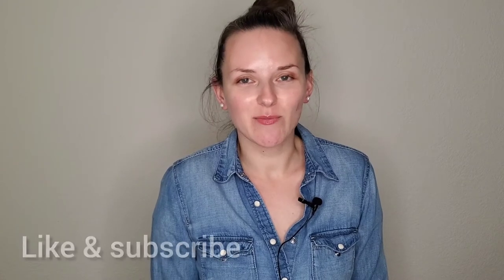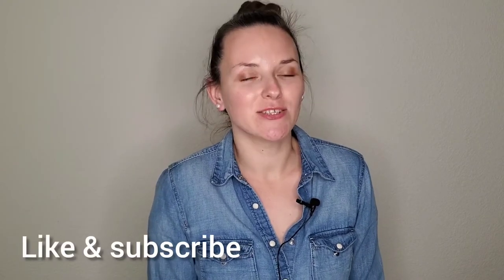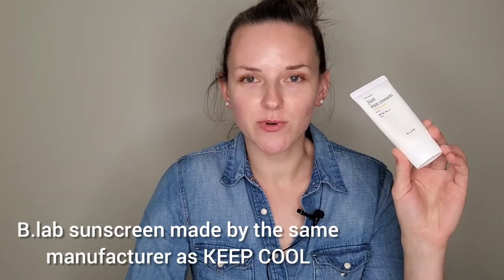I talk about skincare, makeup, and sometimes I do unboxing videos on my channel, so if you think that's your thing, don't hesitate to join. Let's be friends — don't forget to click the like button, subscription button, and notification bell. This B Lab sunscreen is also made by the same manufacturer as Keep Cool, and I'd like to review it.